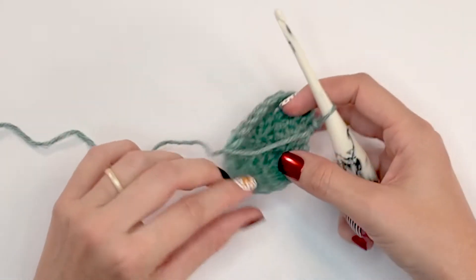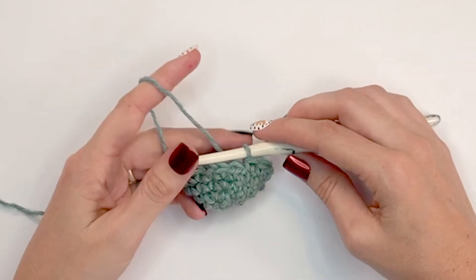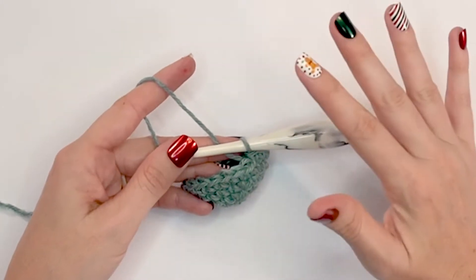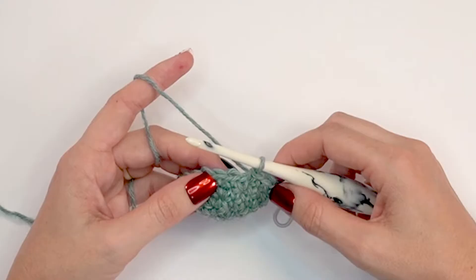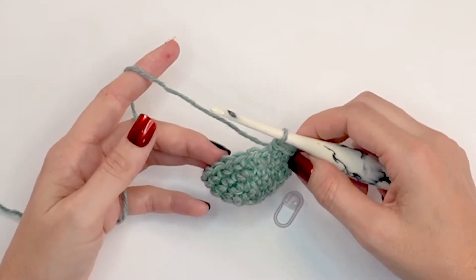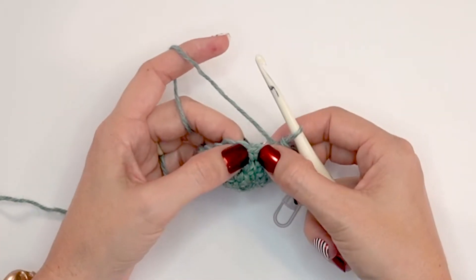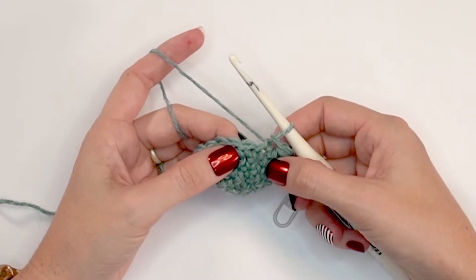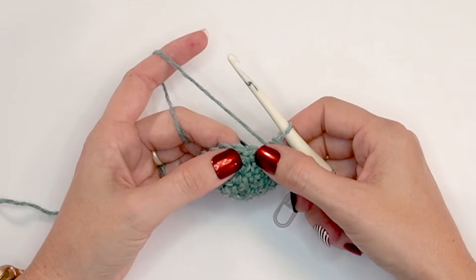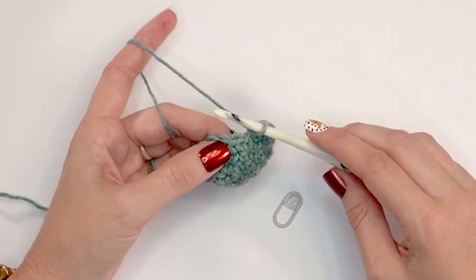Now we're ready to start working the foot of this cute little stocking — we're done with the toe. At this point it's a great idea to go ahead and weave in your beginning end because it's hard to get to later. We'll continue to work in continuous rounds without joining, so we'll want that stitch marker. We're going to work on changing our stitch pattern — this will be the established stitch pattern for the body of this stocking.